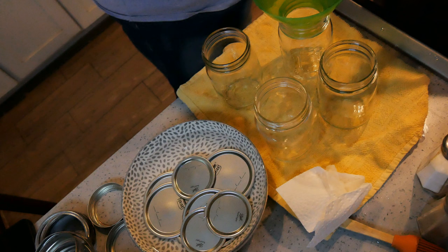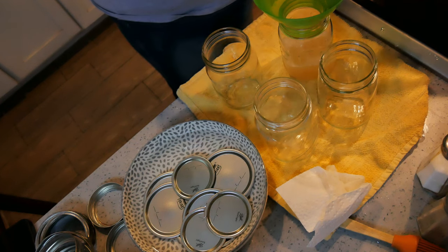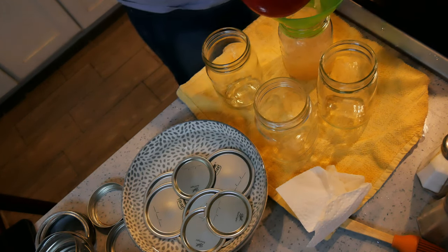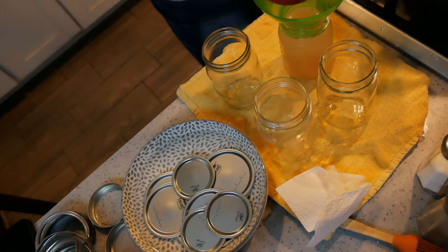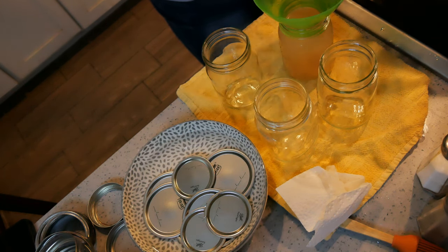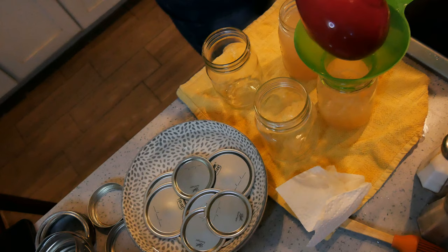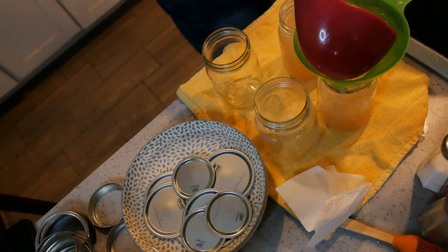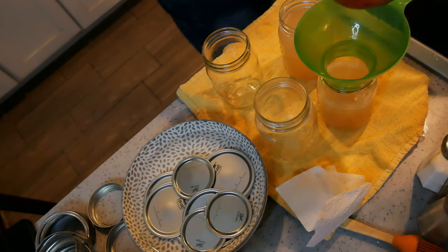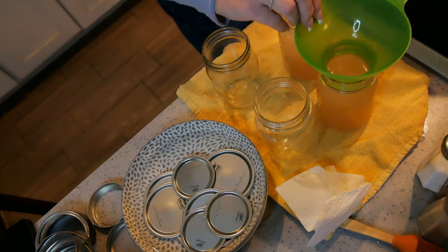I am going to fill my jars up, leaving an inch of headspace. This is pretty light colored bone broth because I didn't add anything except some fresh thyme — no onions, no vegetables. If you decide to add carrots, onions, celery, that kind of stuff, it will darken your broth. This is just plain old bone broth.